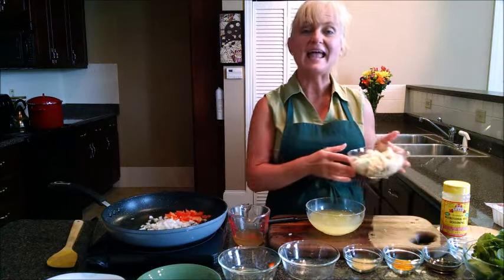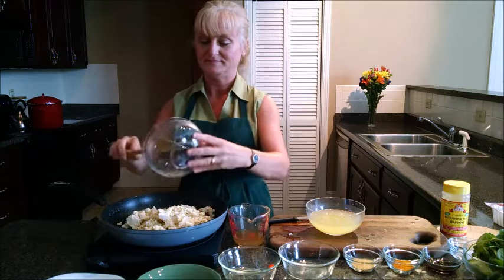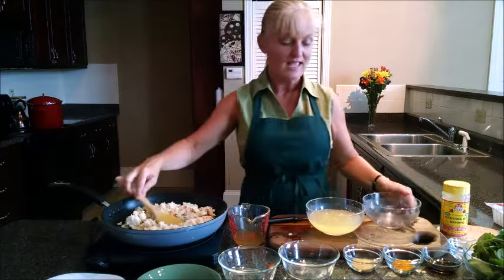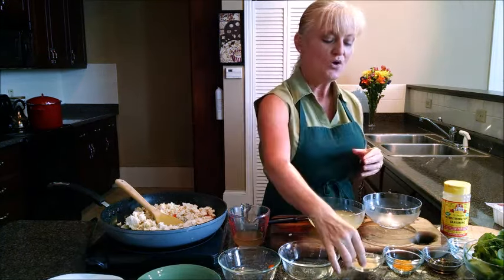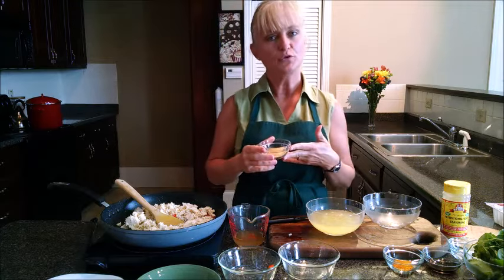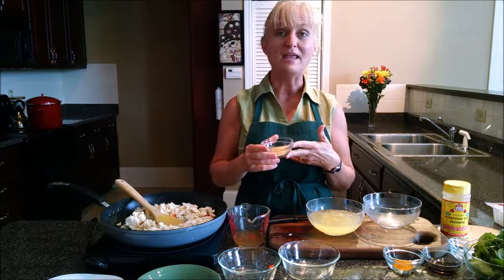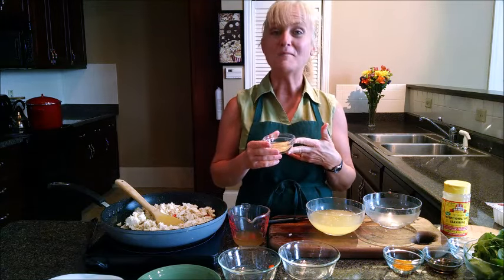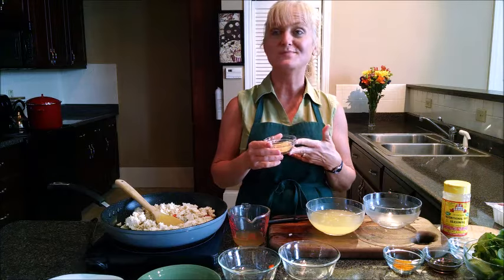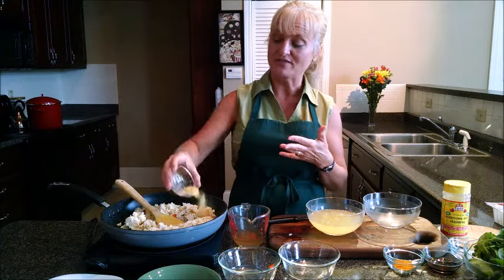I'm going to go ahead and add the tofu at this point, as well as our other spices. I'm using nutritional yeast today. If you're not familiar with nutritional yeast, it's a spice — it's not brewer's yeast that you bake with, this is for flavoring. I put it on popcorn, I put it in many different recipes including my cheese sauce, and today we're going to be using it in the breakfast scramble.